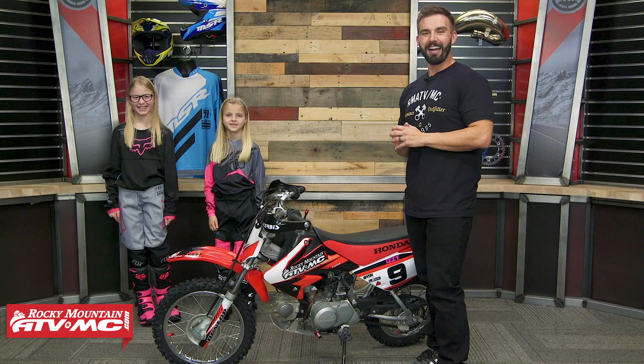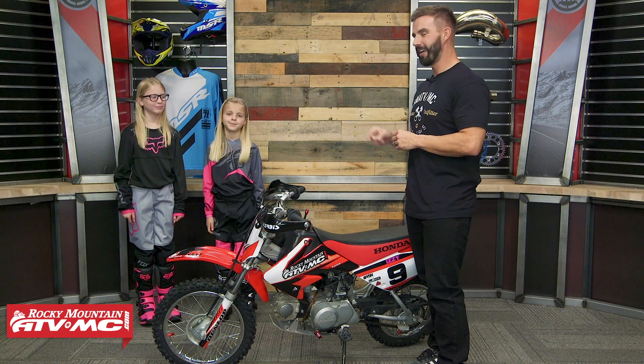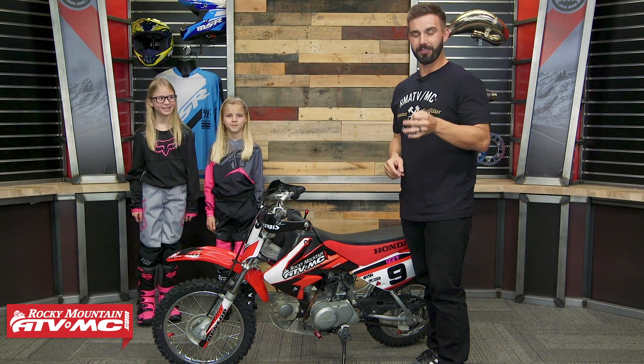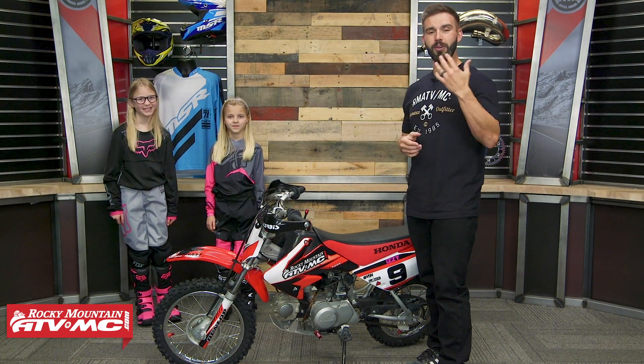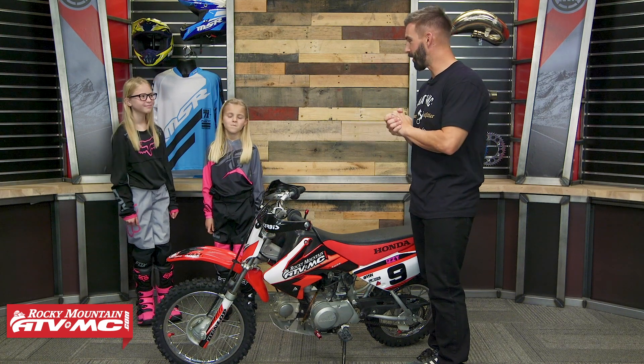Now we've talked about that, so what we want to do is bring in a couple of youth riders and have them sit on the bike. We'll give their ages as well as their height to give you a good reference of what size rider is going to be ideal for this bike. I've got my two little rock stars here to help me out — Ella and Izzy. This is actually their third time doing this, so they know what's going on. We're going to use them to give you a good size reference.